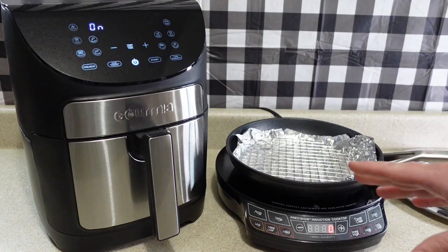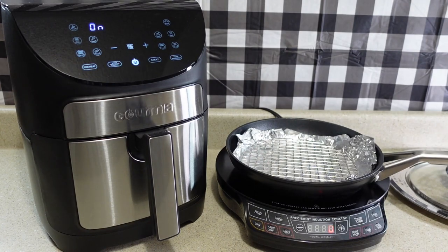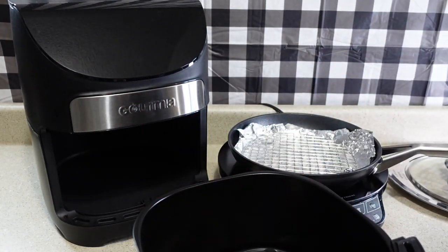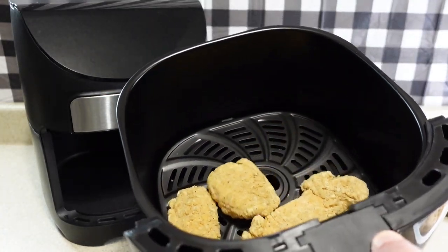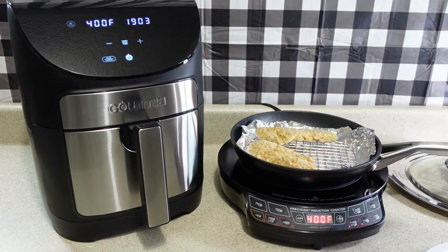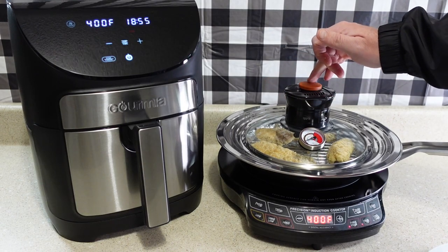First, I'll be cooking some frozen chicken tenders. And since I am kind of limited on the size of my pan, I'll be cooking three chicken tenders both in it and in the air fryer. One advantage already of the Air Whirl Crisper lid is there is no preheat time, but I do need to preheat my air fryer. So it took a little over three minutes for the air fryer to heat. I'll put three similar sized chicken tenders in here. I've got my chicken tenders in the air fryer. Now I'll turn on my cooktop and start the fan.